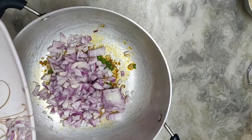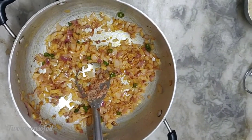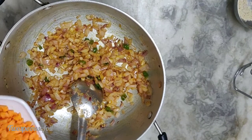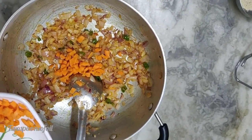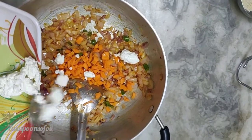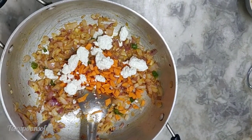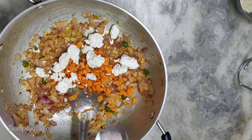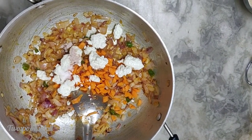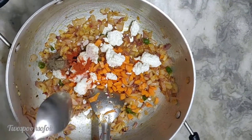I need to fry the onions until they become a little translucent. Now if you look at the onions, they are very nicely done — nice and translucent. At this stage I'm going to add the bite-sized chopped English carrots and also the grated paneer. Once I've added all of that, remember do not put the tomatoes here. Now I add my black salt, normal salt, the chili powder — we've added the Kashmiri mirch first — and also the black pepper powder.